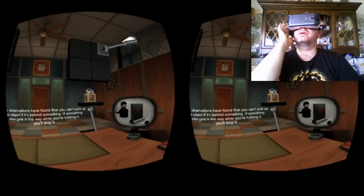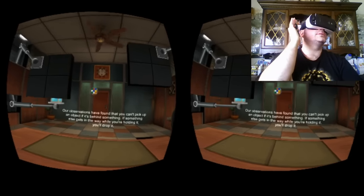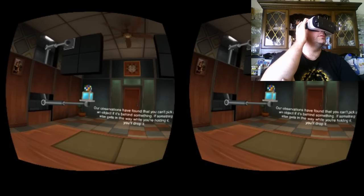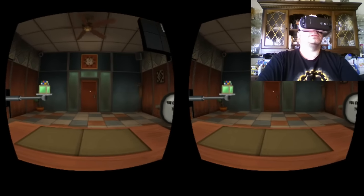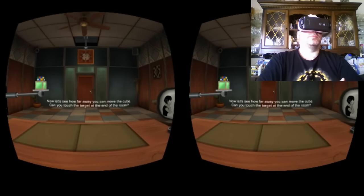So the game gets increasingly more difficult as you go. Each puzzle leads to another more difficult puzzle.